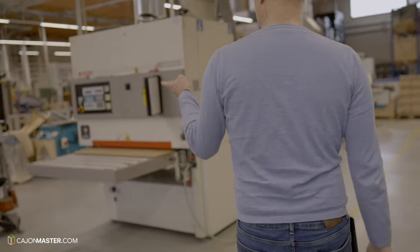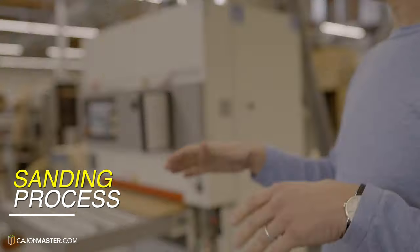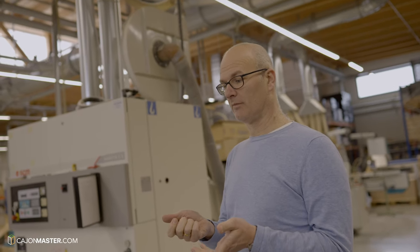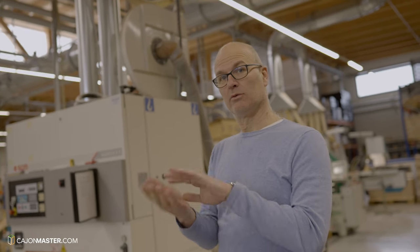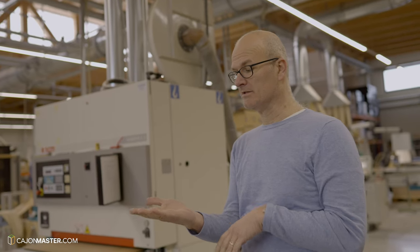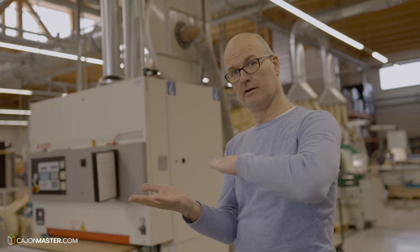The next step is the sanding process. After cutting, there is a first sanding process where they also check what goes inside and what goes outside. They look at the visual appearance of the wood and then decide if it is inside or outside. If it is outside, then they sand it.